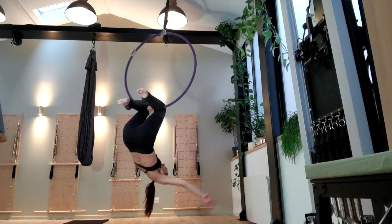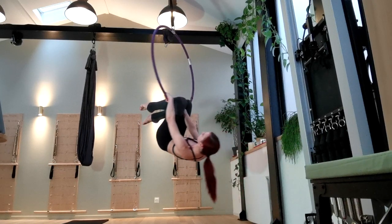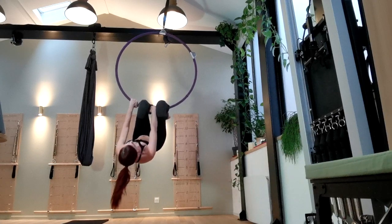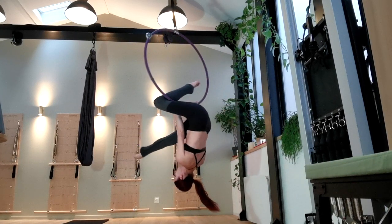The leg between your hands will become your back leg in the split. Another way you can think about it is to put the hand of the same side as the leg that you want front in between your knees — so if I want my right leg to be front in my split, then I put my right hand between my knees. Make sure you have an overhand grip so that the backs of your hands are facing you.